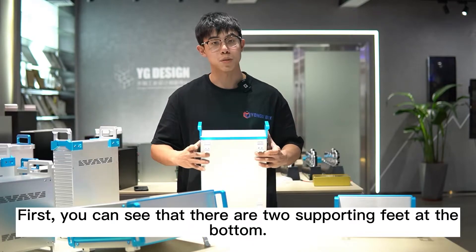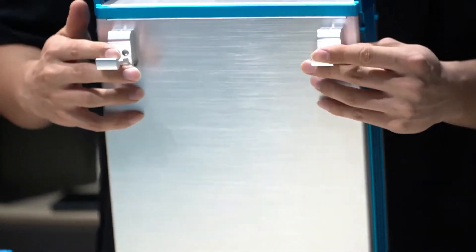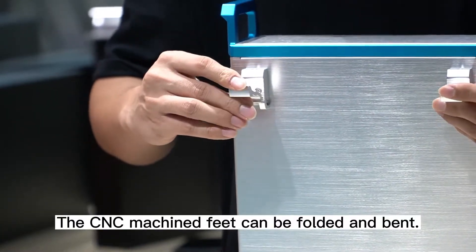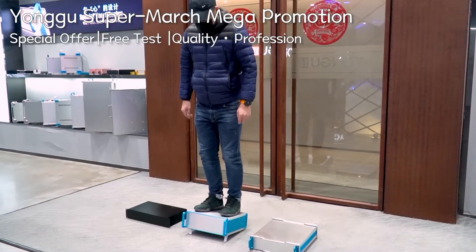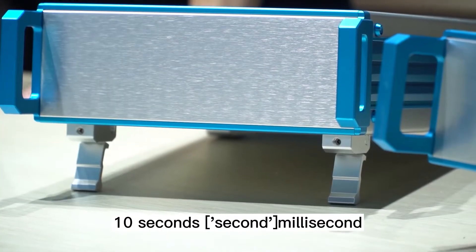First, you can see there are two feet on the bottom. The CNC machine feet can be folded and bent. The load capacity can support 17 to 90 kg.